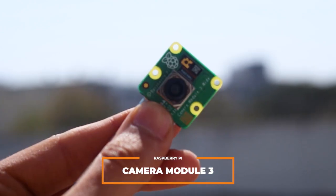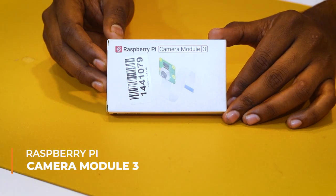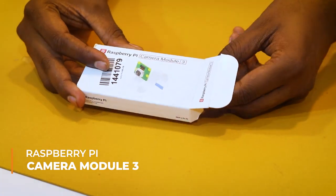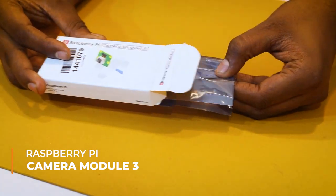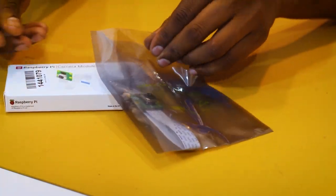Camera Module 3 is also compatible with all Raspberry Pi computers. Here's the Raspberry Pi Camera 3 standard version — let's unbox this. This is basically the first time in India that anyone is unboxing this Camera Module 3.